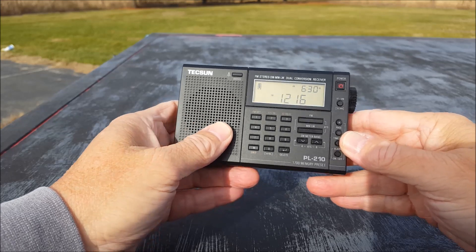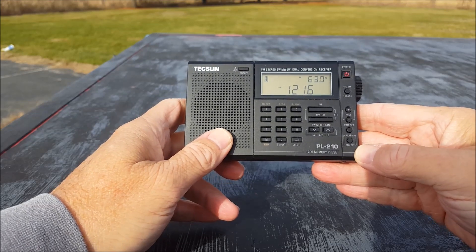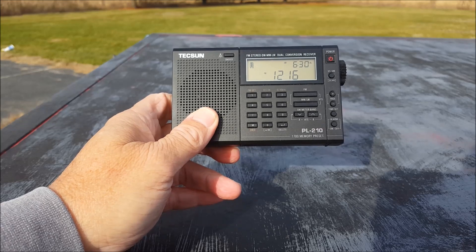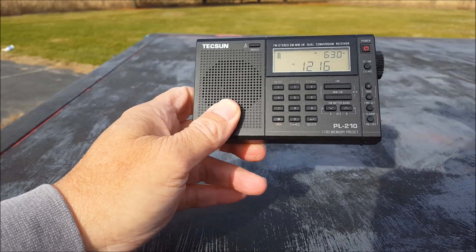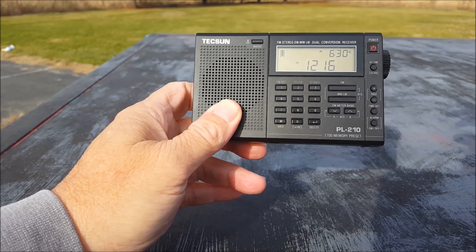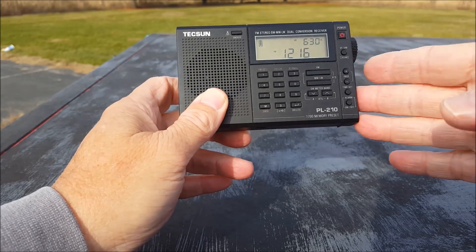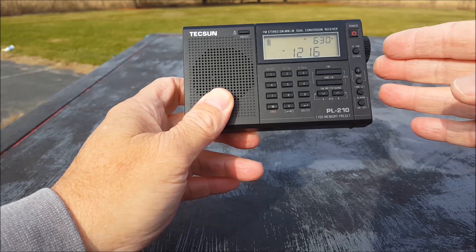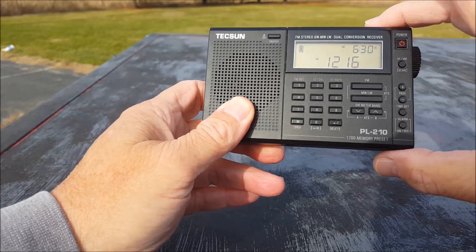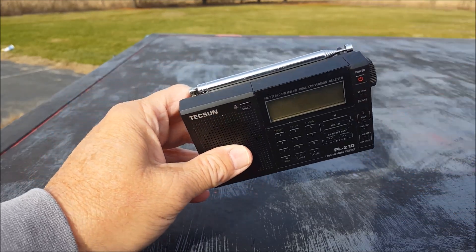The time's set almost correctly — it's close enough. This thing is just a little bit smaller than the PL-310 ET. This comes in at four and five-eighths inches across, or four and seven-eighths if you count side to the knob. Three inches tall, one and one-eighths inch thick. It has a 21-inch antenna.